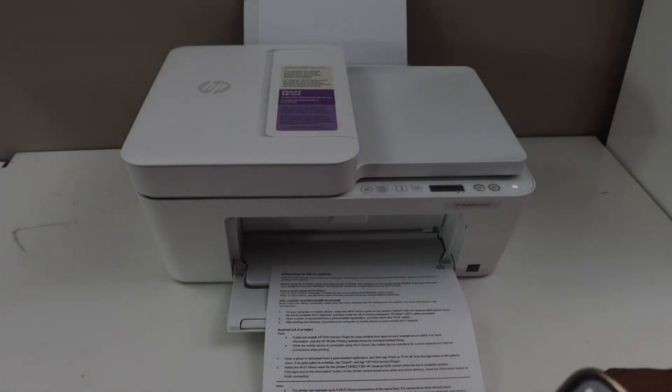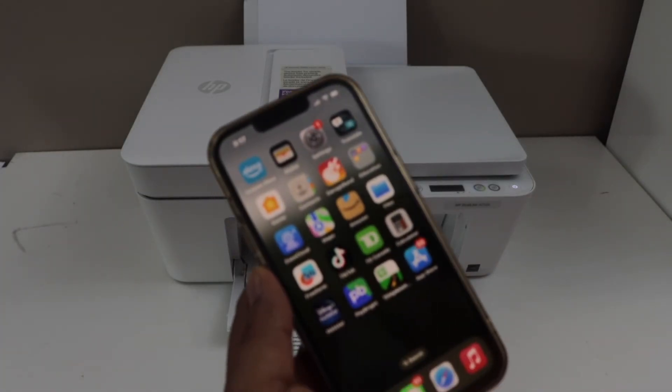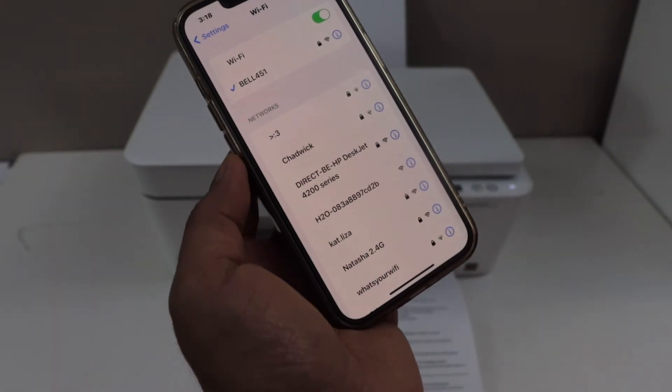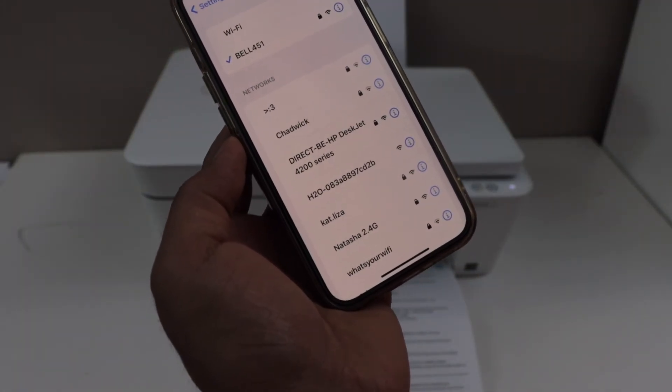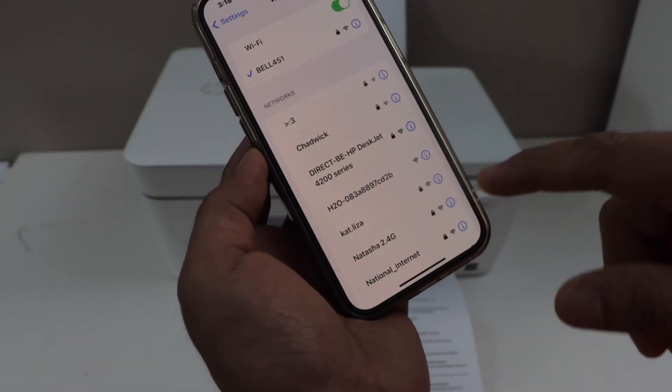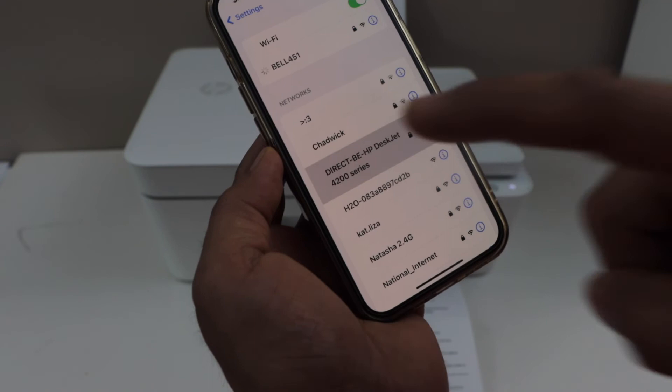Once you activate the Wi-Fi Direct and print the password, go to your smartphone and open the Wi-Fi settings. In the Wi-Fi list, wait for the printer — it will display your printer name starting with 'Direct' followed by the HP DeskJet series.